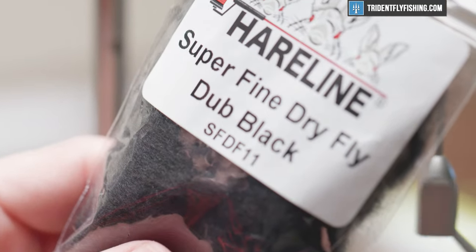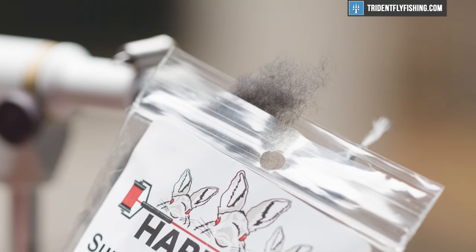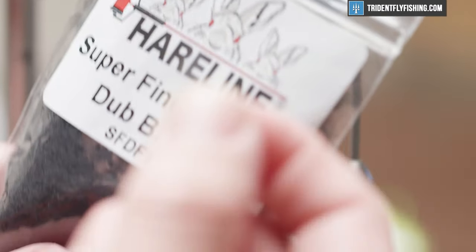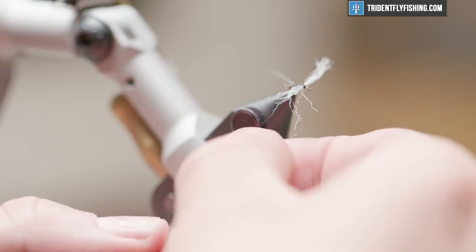For the body of this fly we're going to use super fine dry fly dubbing in the color black. You'll see I'm not using a whole lot of dubbing whatsoever — it is a very tiny amount. Less is definitely more for this pattern. We're going to go ahead and apply this to our thread now, getting it evenly on there.